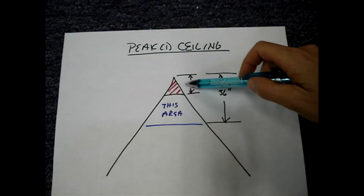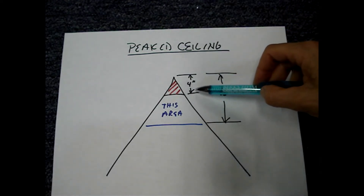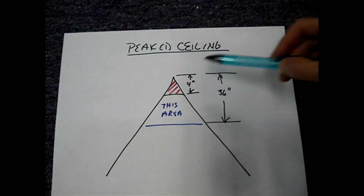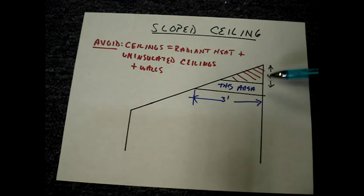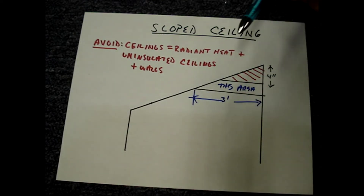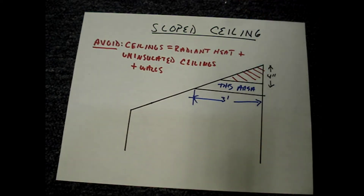To avoid the dead air space on a peak ceiling, mount the top of the smoke alarm a minimum of 36 inches from the peak. For a sloped ceiling, measure down 4 inches and then 3 feet across, and mount the smoke alarm in this area. Do not mount smoke alarms on ceilings that have radiant heat, or on uninsulated ceilings and walls.